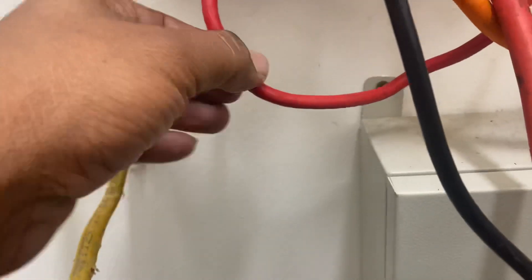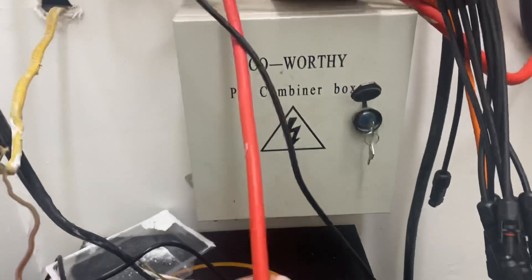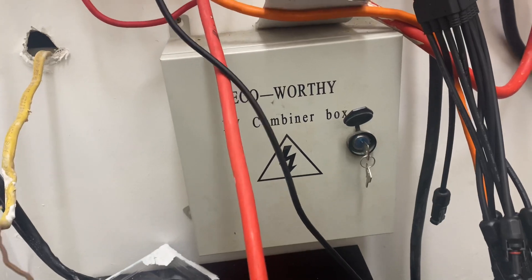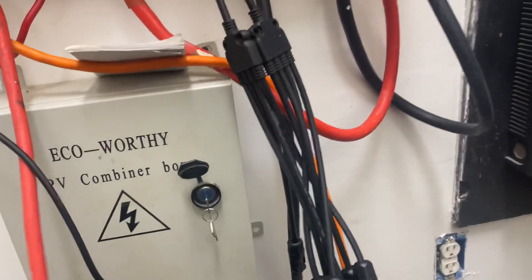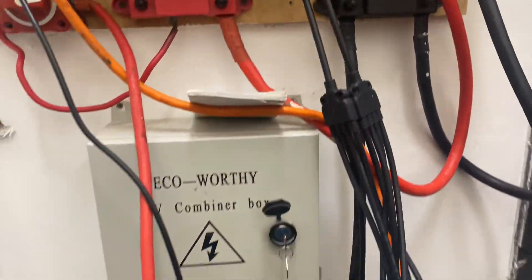For 48 volt you typically use a certain size wire. It doesn't really matter that I'm using a different size — it's just what I had at the time. That's why you see two-aught wires and different types of wires.